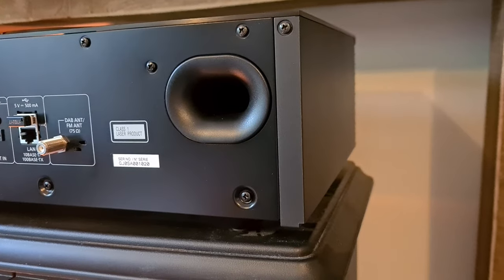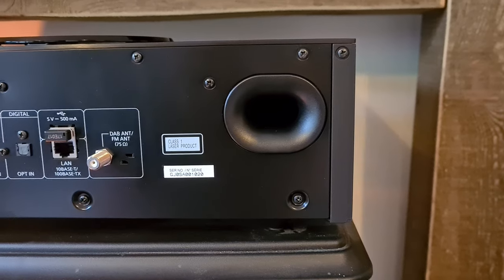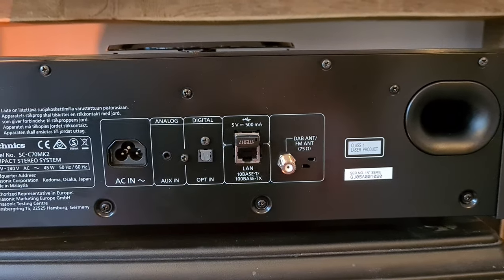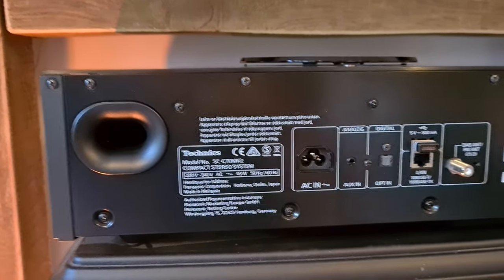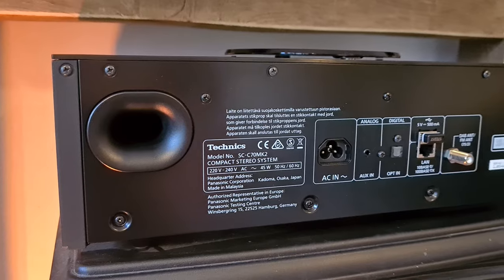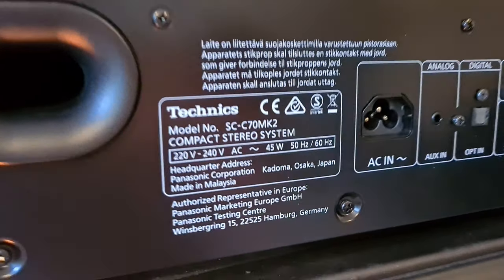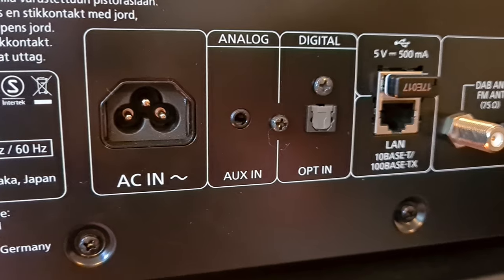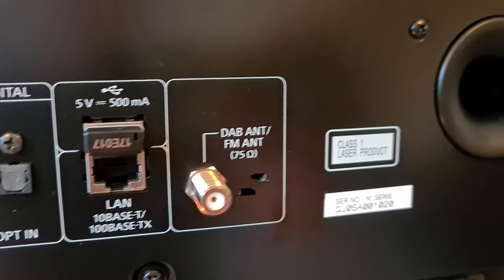The connectivity on the back: you've got your power, the USB input for a little USB stick so you can listen to WAV, FLAC, AAC, MP3 files — plug it in and the name and title scrolls across the screen. You've got an aerial for DAB and FM radio. There's a LAN cable Ethernet port so you can connect wired for Tidal and Spotify, though it's wireless too. It's also got a digital optical in and a 3.5mm line in — so if you've got a turntable with a phono stage, built-in or separate, you can plug it straight into the back. It's also rear ported with two rear ports.